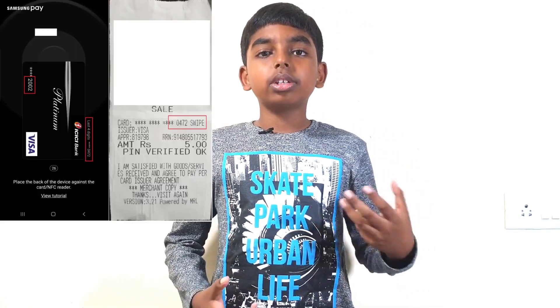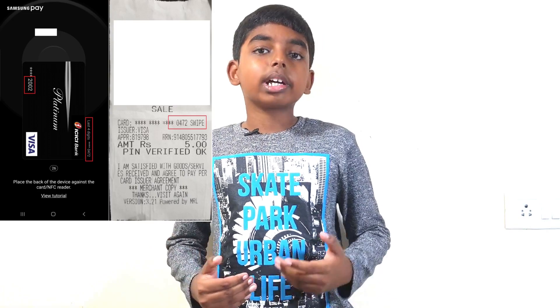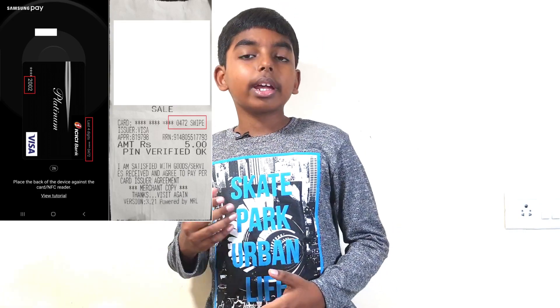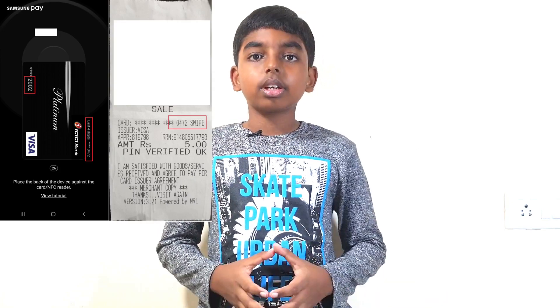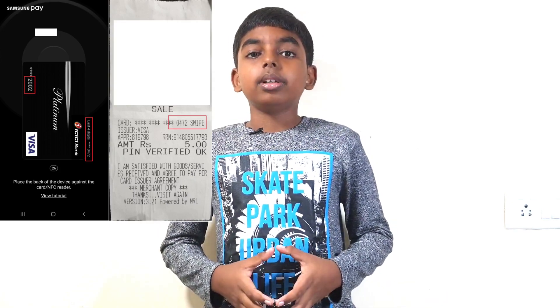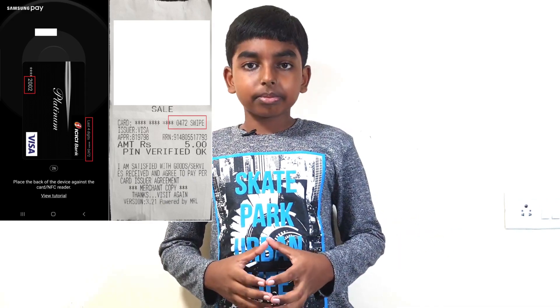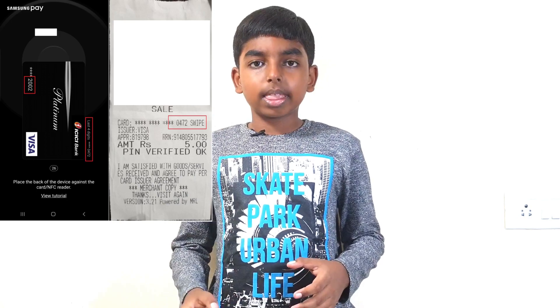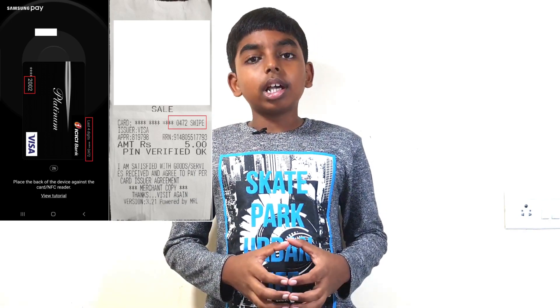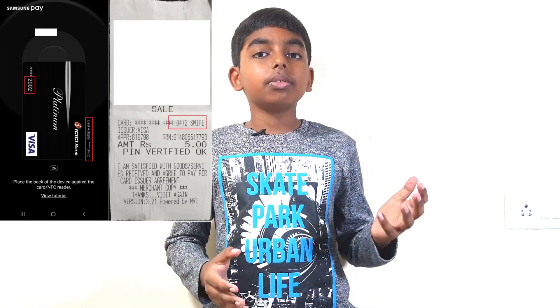Samsung Pay has another advantage over using a physical credit or debit card. When you add a credit or debit card to Samsung Pay, it creates a unique number which is used for all transactions. For example, in the demo shown previously, the last four digits of the actual card number is 2002, whereas the last four digits of the number used in the transaction is 0472.